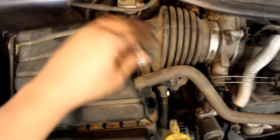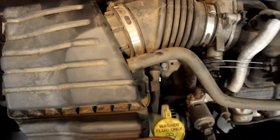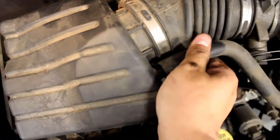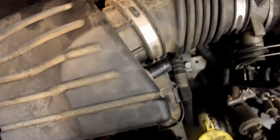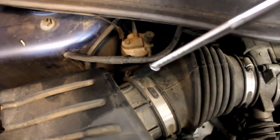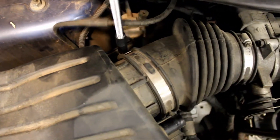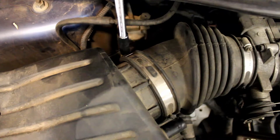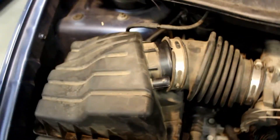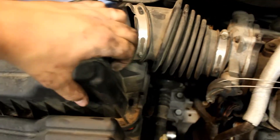One clip back here — pop it out — and one right here — pop it out. You're gonna wiggle and remove this hose. Then take a hose clamp tool and loosen this hose clamp. As you wiggle this hose loose it will automatically pop up, so now we're gonna just push it over.